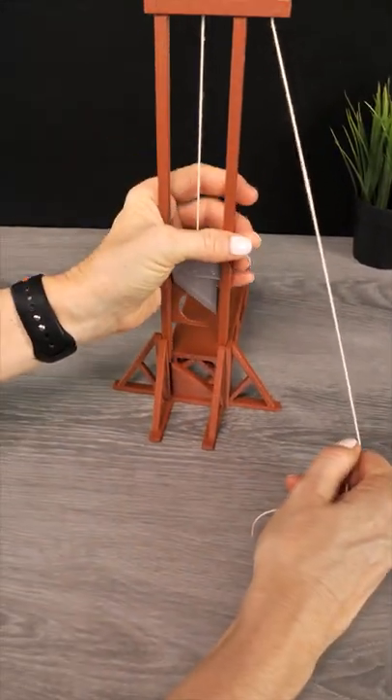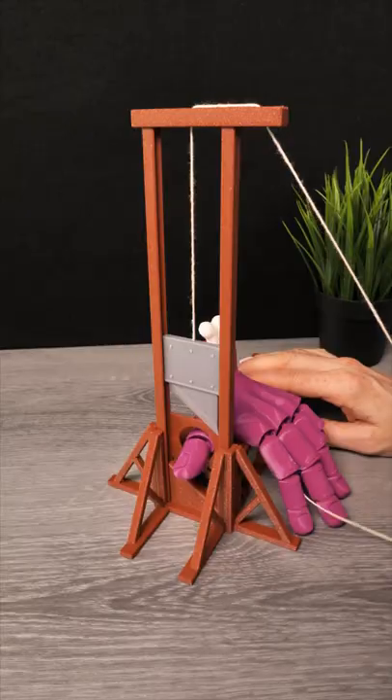Form Futura says this shiny filament is not abrasive, which means you don't need a hardened nozzle.